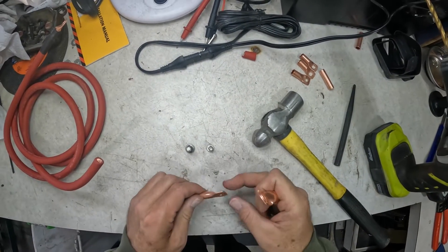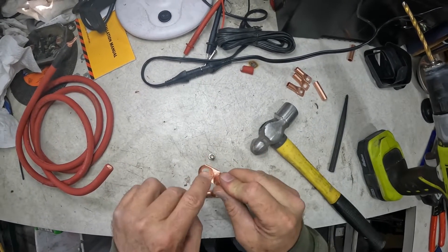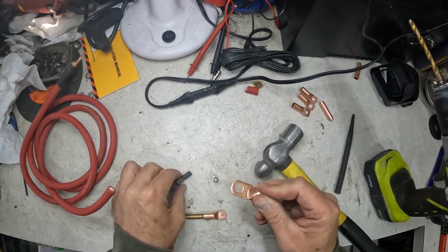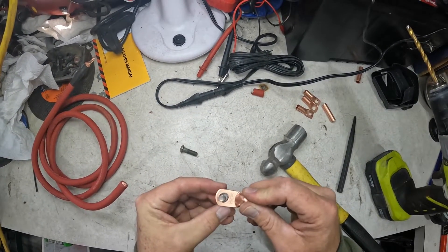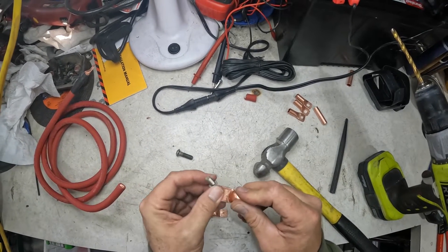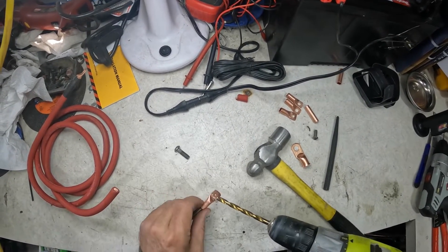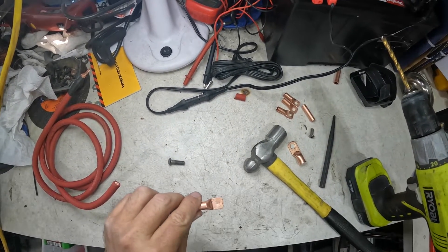The great part about being able to customize your own bolt hole size is — let's just say this was the size of lug hole that I had and I was trying to put this two gauge wire on a bolt that size — it's kind of wallowing around there. That's an extreme example, but if I was putting on something smaller, that's a lot of space and I'd have to use a lot of washers to get good contact area. Now we can just pick the size of drill bit we want for the size of bolt we're putting in and drill it out, and then this is a nice tight fit on whatever bolt we're putting it on.